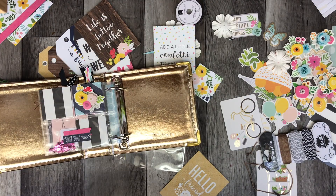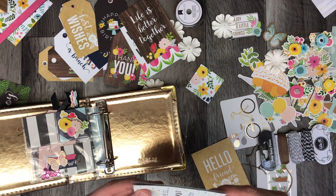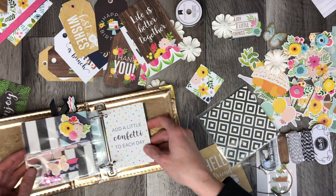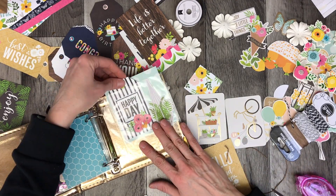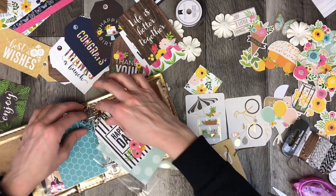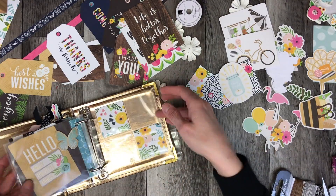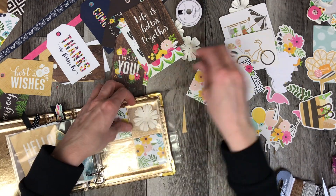One issue when working with a see-through pocket is that you have to design for each side. Here I've designed with the butterfly on the back and the 'Friends Forever' sentiment on the other side. You can see a little bit of white, so to hide that I put the butterfly in place. You can choose cut-aparts that match your theme — 'add a little confetti to each day' or 'happy day' are suited for all types of occasions. I put a sticker, ephemera, and journaling tag on that one page and it's done.